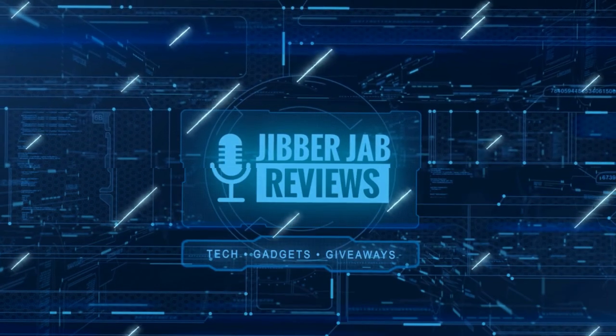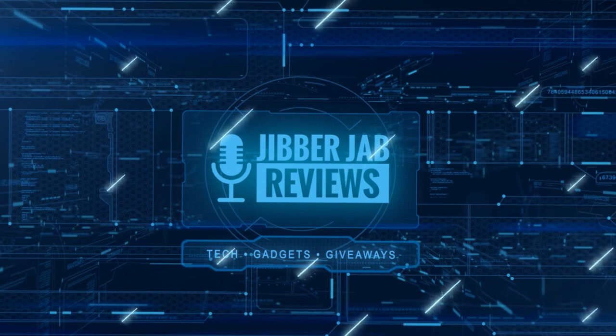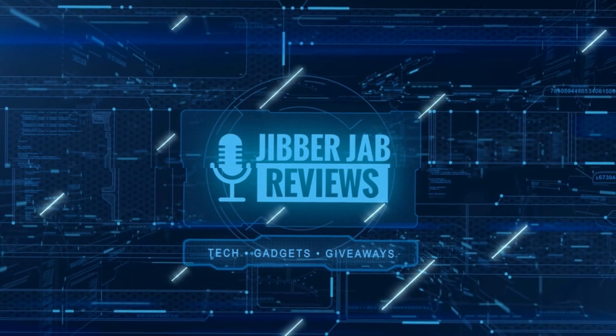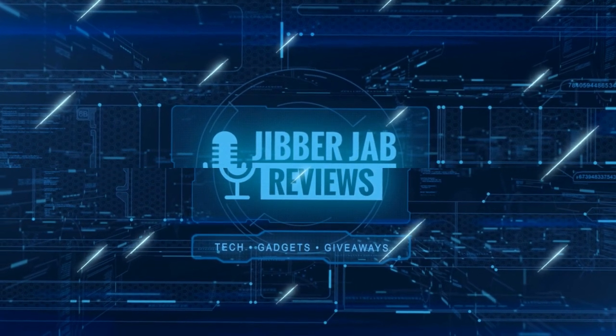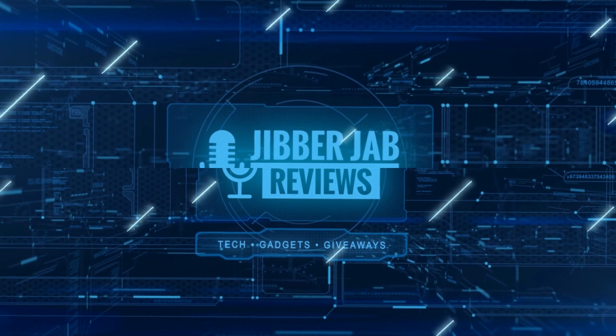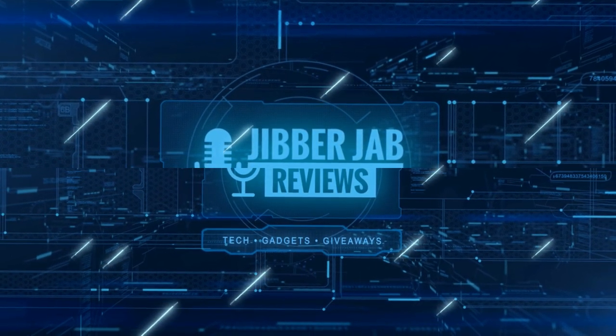Thanks again for watching. If you liked the review, show us some love with a thumbs up, subscribe to the channel, and share the video with your friends. With your support it really helps me keep the channel going so I can continue to offer you guys discounts, giveaways, and fresh content. I'll see you in the next episode — take care.